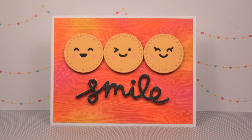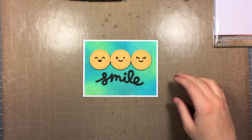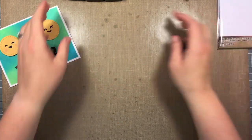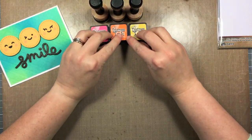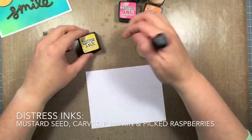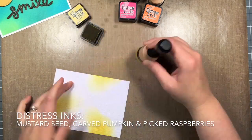Hello, it's Shari here today, and I'm going to be making this card in today's video. You may have seen this card, which was part of Lawn Font Inspiration Week. Today we're going to be duplicating the card using some different colored inks. I'm going to be doing Distress Ink Blending, and I have my colors here in Picked Raspberry, Carved Pumpkin, and Mustard Seed, and I'm going to be using some Distress Watercolor Cardstock in the new Woodgrain Texture.